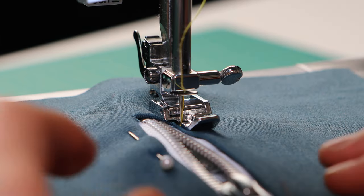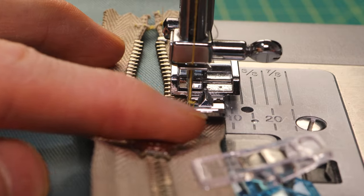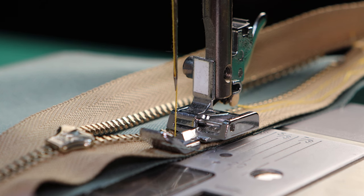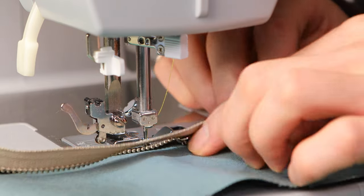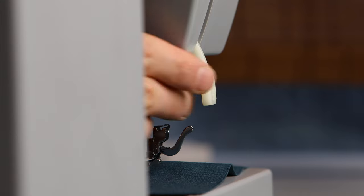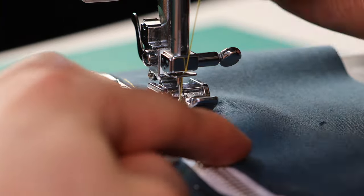No matter which way you choose to apply the zipper, at some point you're going to be sewing and you're going to approach the slider head. Before you move anything around — anytime you want to undo clips or pins — you want to make sure that the sewing needle is in the down position so you don't lose your previous stitch. We're at the end of the zipper so the slider can't go down anymore, so you're going to lift your presser foot up and pull the zipper through so you can continue sewing on that same stitch.